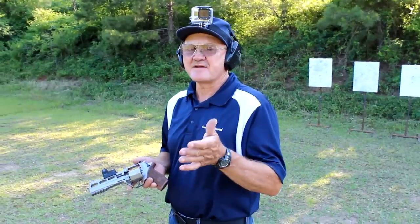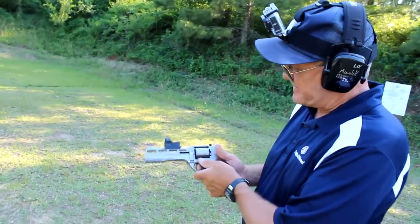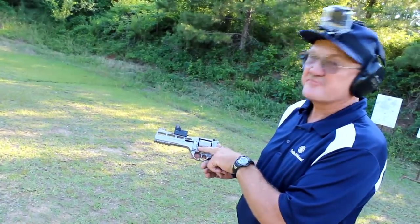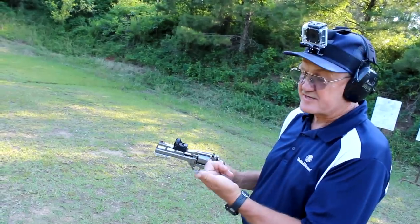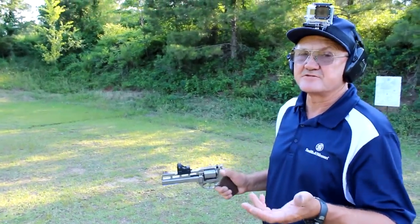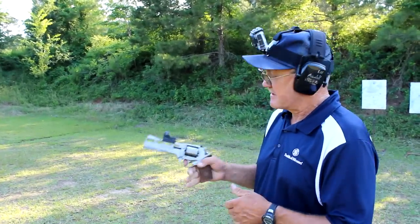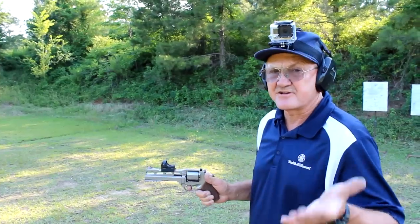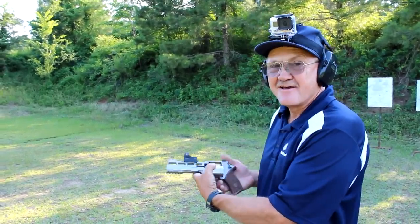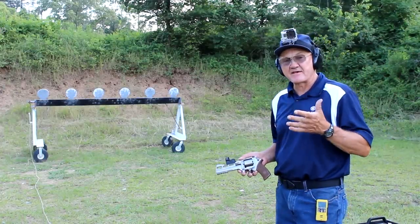I want to show you something: on my very first run, I managed to burn my thumb. Remember what we talked about in the intro — the cylinder gap is on the bottom, not the top. With this small grip in my large hands, I had enough thumb sticking out to get it in front of the cylinder. Lucky it was just .38 Specials. If that had been a .357 Magnum, it would have split my thumb open. Be careful to lock your thumbs over and not get out in front of the cylinder.